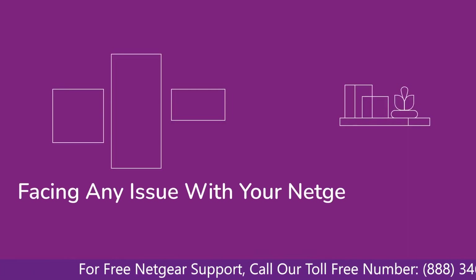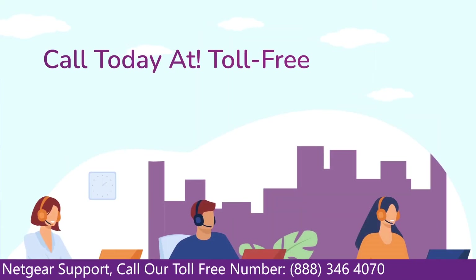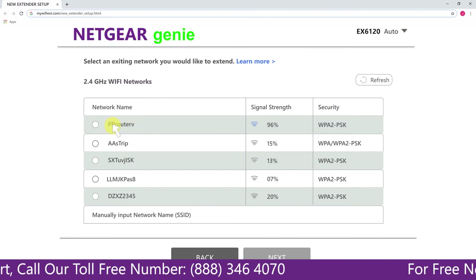Before heading ahead in the video, in case you are facing any issue with your Netgear range extender device, get in touch with our Netgear experts.